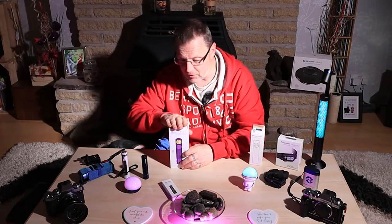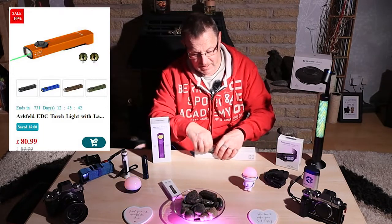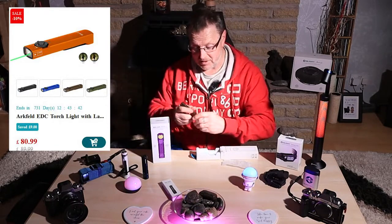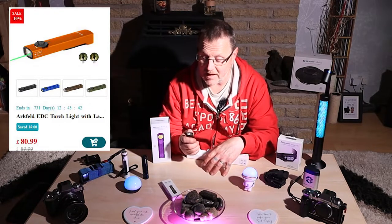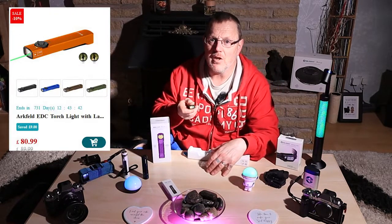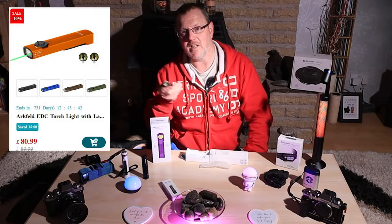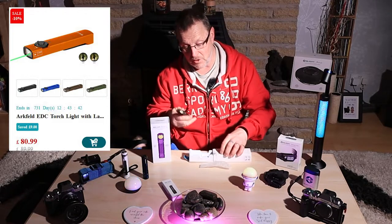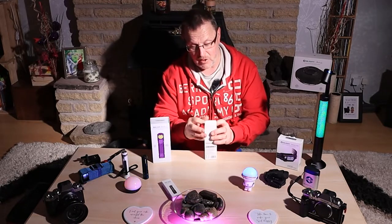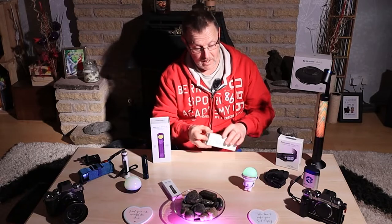This is the Arcfeld - I don't use it regularly but it's a handy torch to keep in the drawer next to my computer. They're all magnetic and stick to things well. This one also has a laser pointer, so if you're doing talks, shows, or presentations and need a laser pointer, it's got a bit more to it than just a torch. Very handy to have just in case.